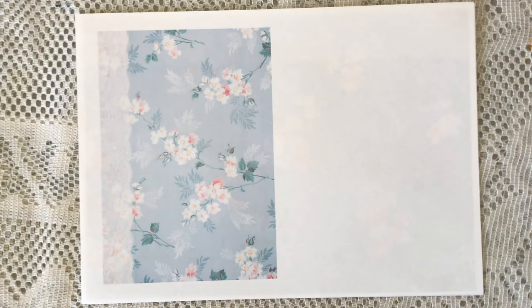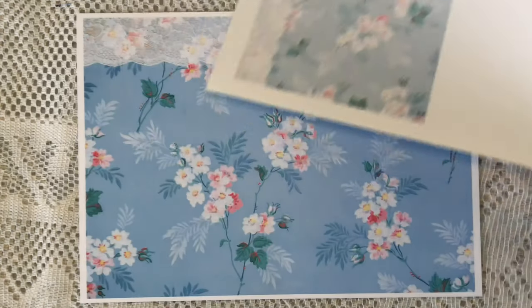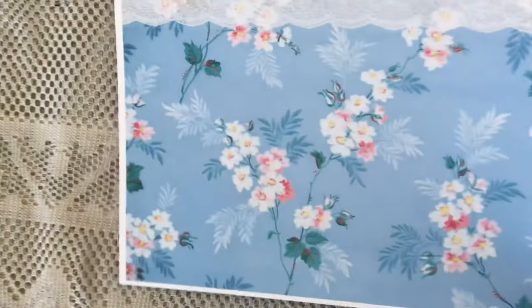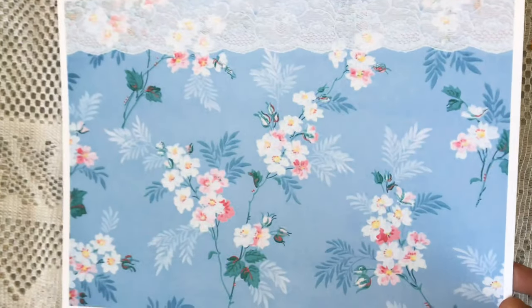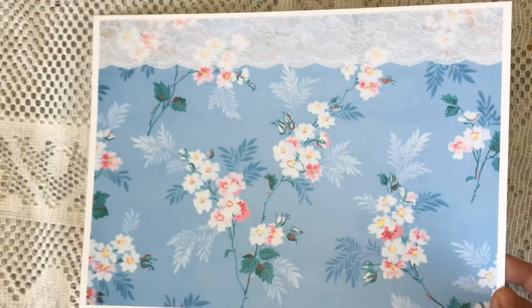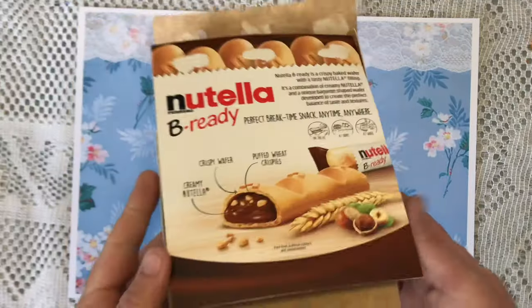This is the last page of the journal kit, and this is printed on copy paper. I also printed a page on cardstock so you can actually see how beautifully these images print out if you use thicker quality paper — just absolutely a big difference, as you can see, and so gorgeous.